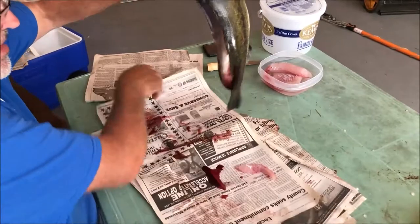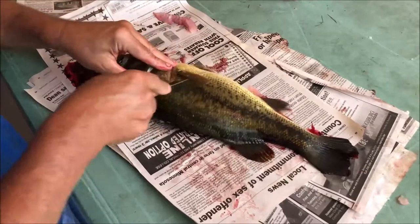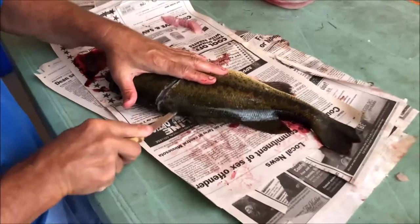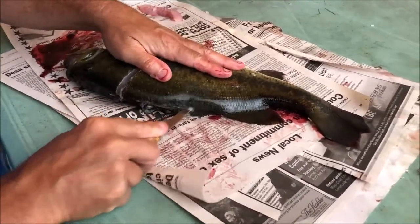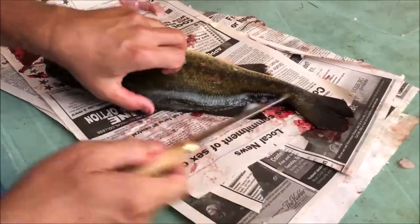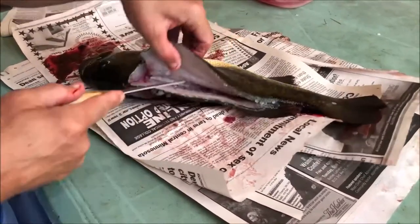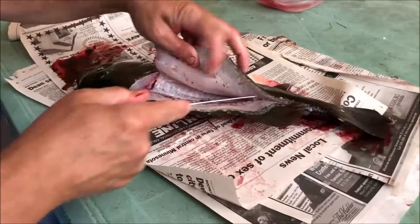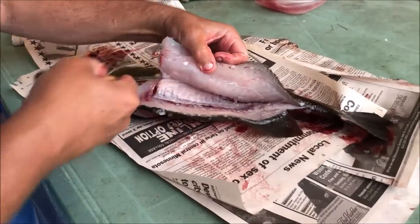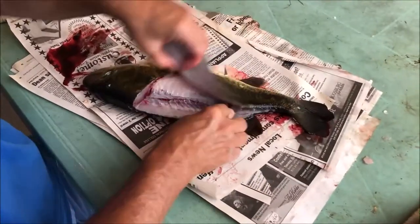Now we're going to rotate this and do the same thing on the other side. Behind this fin, around the gill, up to the top of the head, and right down the backbone or the dorsal fin there. Lift that meat up and start working it right up over that rib cage. This is the best way to fillet fish and not have any bones.